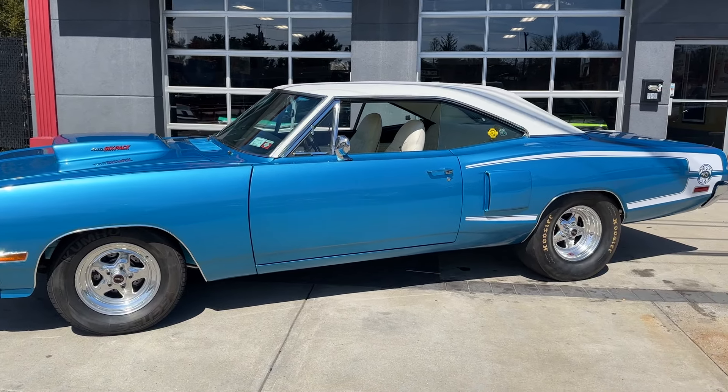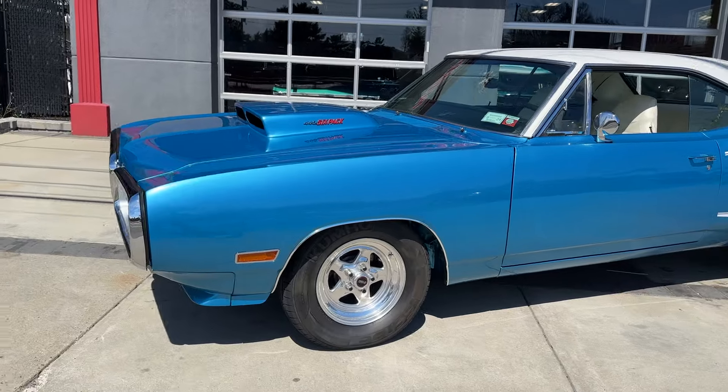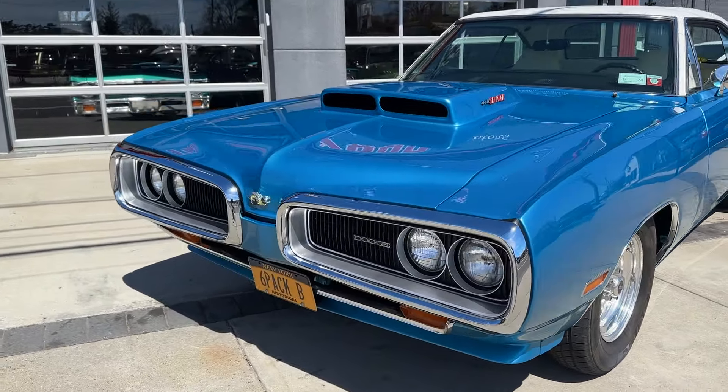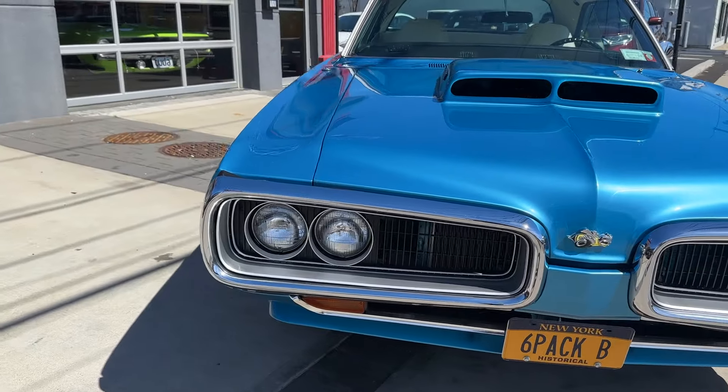Well check this out, it's a 1970 Dodge Superbee — it's a real Superbee. It's got a 446 pack, B5 Blue, factory B5 Blue. What an awesome car.